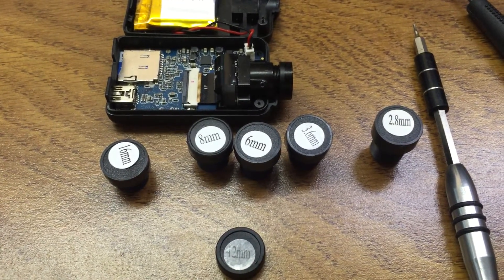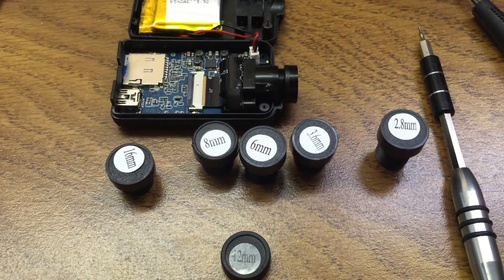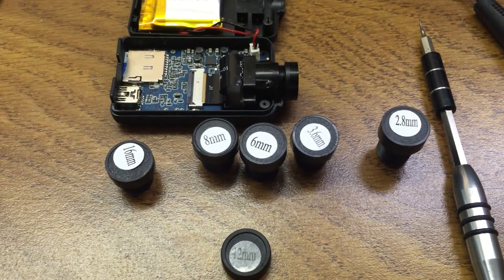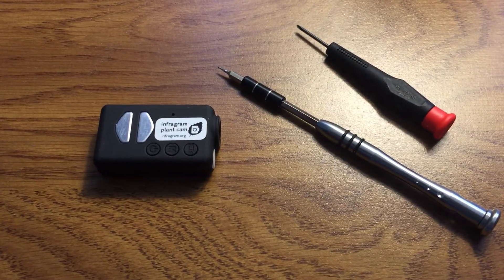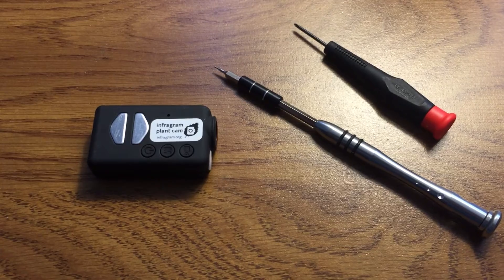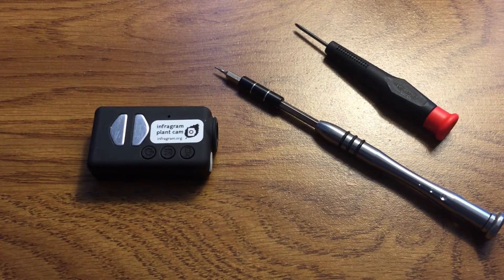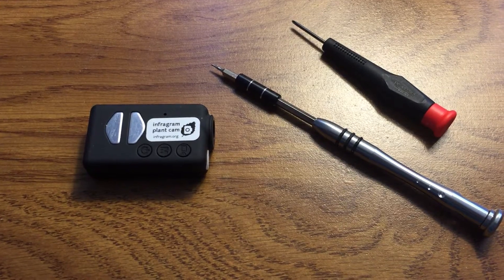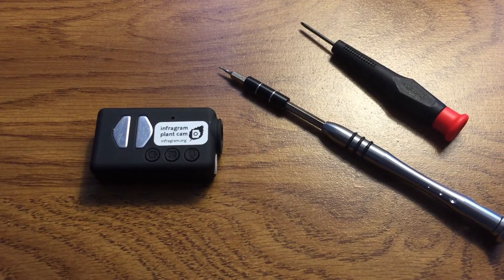The sequence will be to take it in, connect it to the TV to get it to focus, button it up, take it outside, and try to take some pictures outside to be able to compare with the previous results. So I want to open up the plant cam, check the filter configuration, and see about replacing the existing lens with one of these alternate ones that I'm exploring using the little visible Mobius instead of this one.